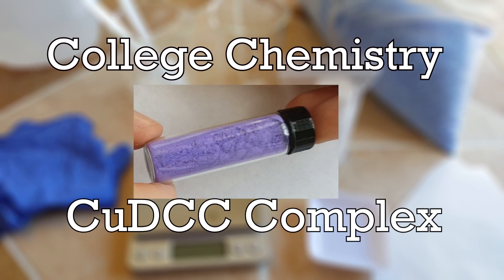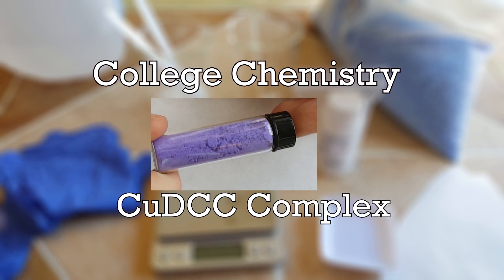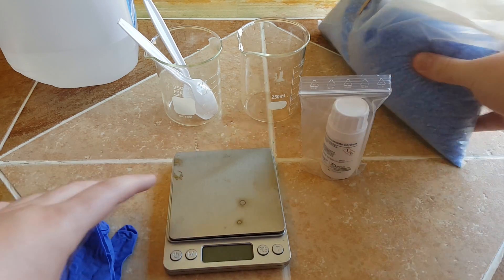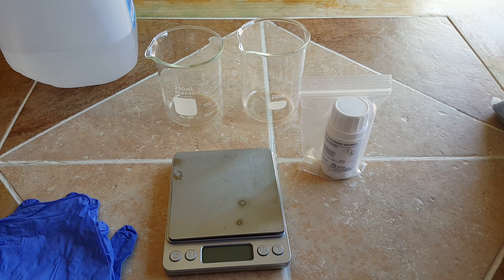One talks about the wonders of modern science, but seldom thinks of the simple things scientists are doing. In this demonstration of practical chemistry — hi everyone. In this video I will show you how to make a beautiful copper complex. This is a pink one, which is fairly uncommon when talking about copper complexes.